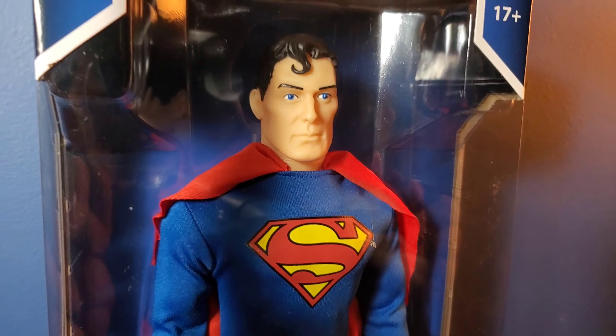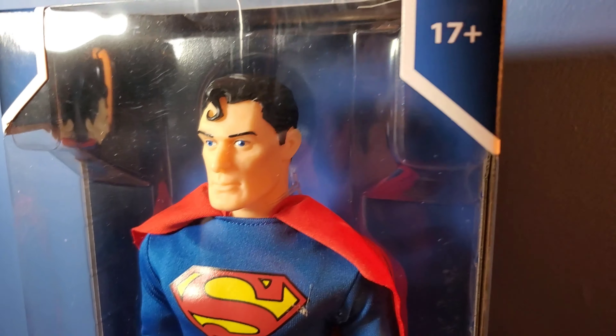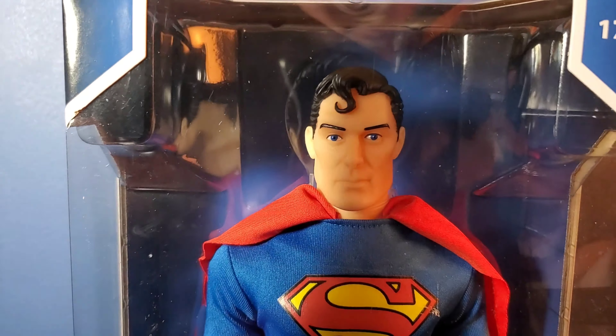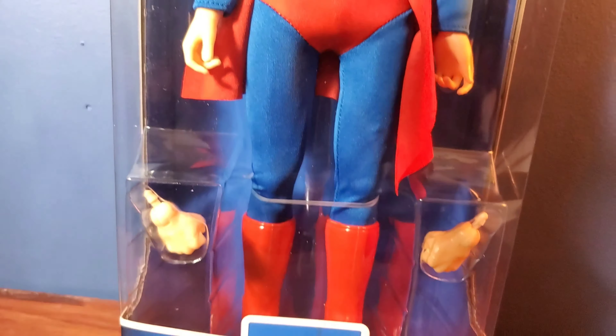The paint-ups on Superman are very nice. He's got a wonderful sculpt. It's the same as the 14-inch Superman that was released in the Target era, but it looks a bit molded differently — like it was retooled. It's pretty much the same sculpt with some different changes.